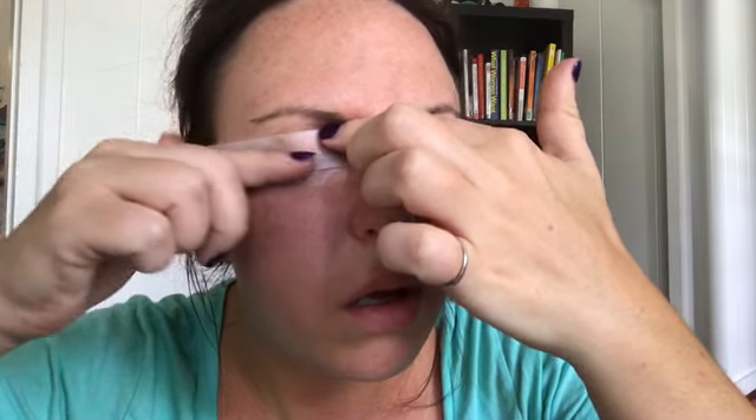You're going to want to shut your eye and hold it down gently. Take this piece of tape, put it in the corner of your eye, then put it at an angle and go down. I'm doing this super gently.